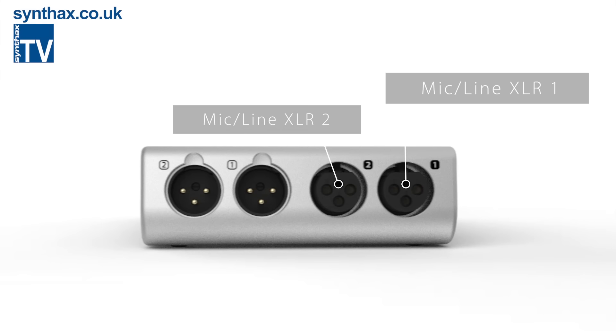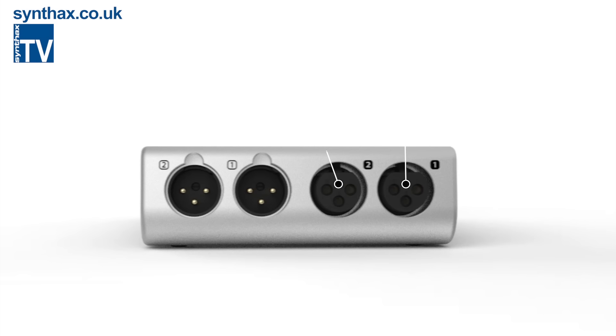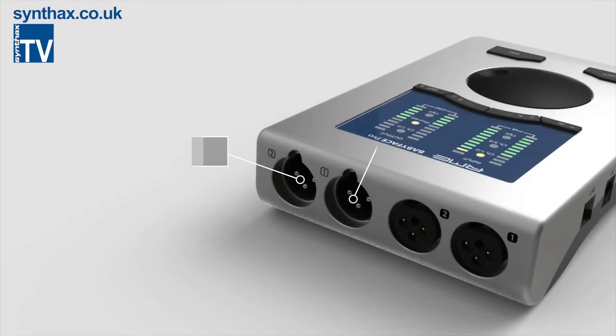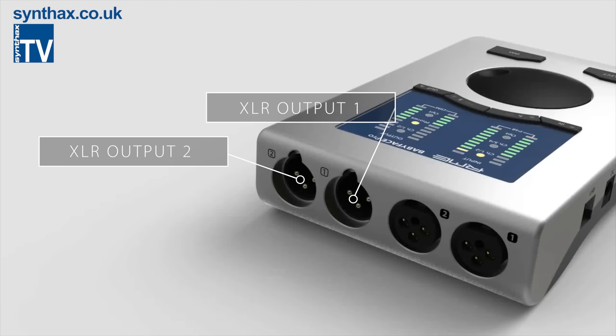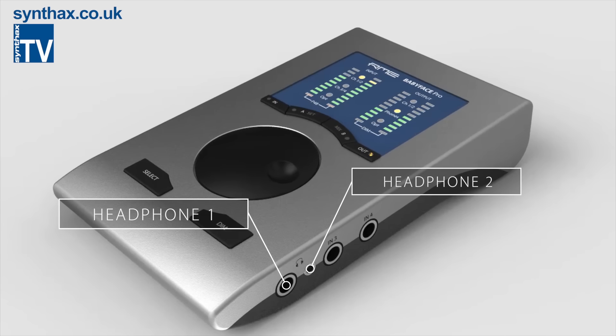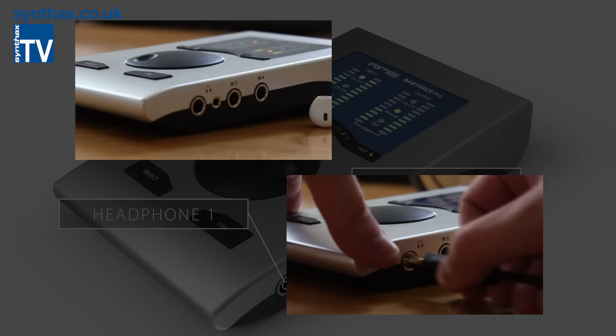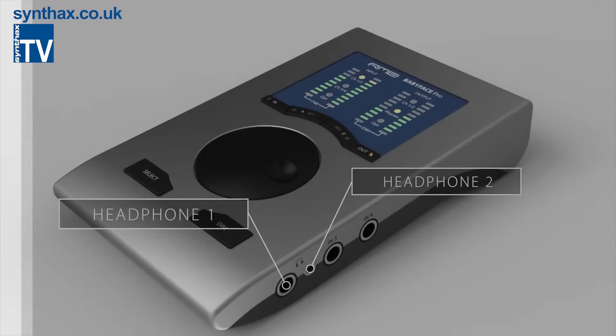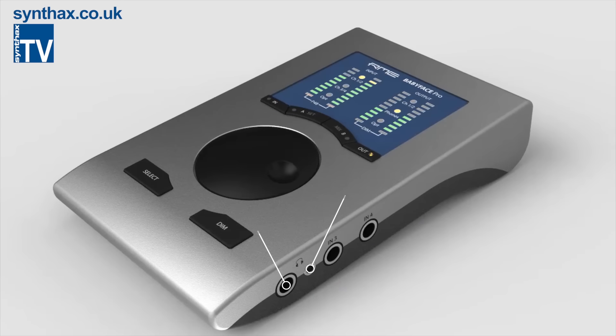There are four analog inputs: two mic and line XLRs at the rear, and two line or instrument input jacks on the side. You also have two line outputs on the XLR, and two separate headphone outputs on the side — one with a standard jack and one with a mini jack. Each headphone output has a different impedance, so whatever your headphones, the Babyface Pro will be able to deliver a great level.